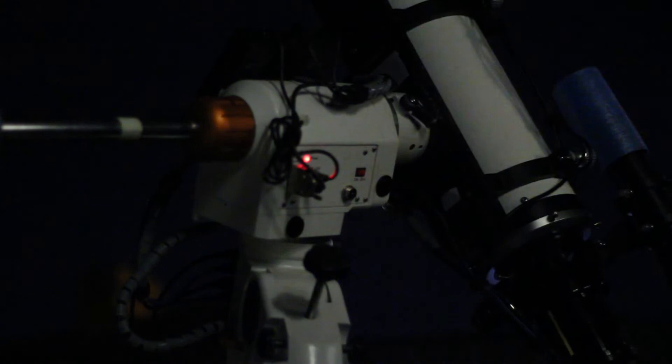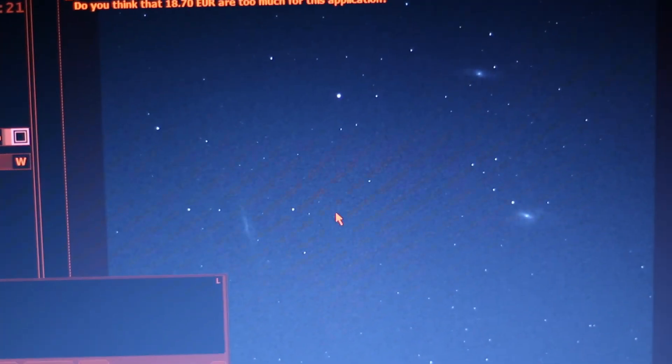It's now about 1:35am. The scope's just finished its last 9 exposures, which I think marks the end of my data acquisition for the Monkey Head. In total I've got around 50 subs, roughly evenly divided between hydrogen, oxygen, and sulphur — not perfect but near enough. Since the sky has stayed clear, I'm going to move on to Leo. Let's get started!